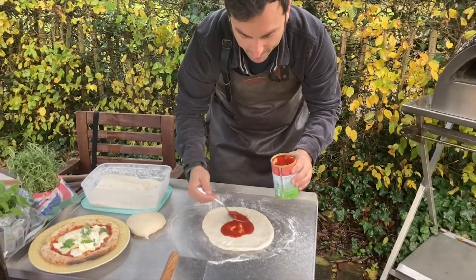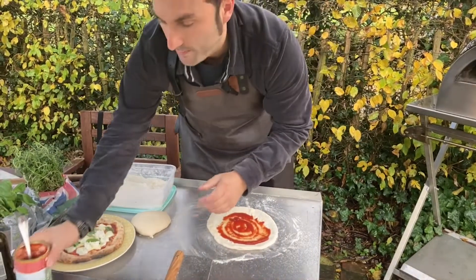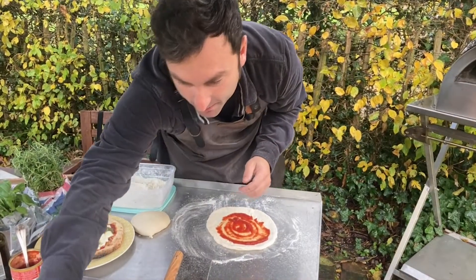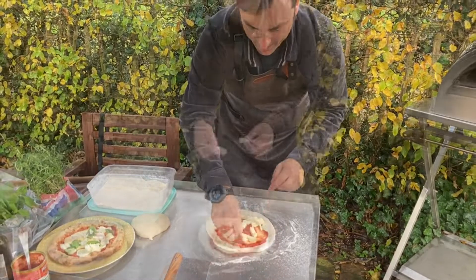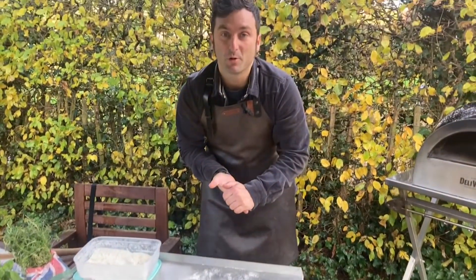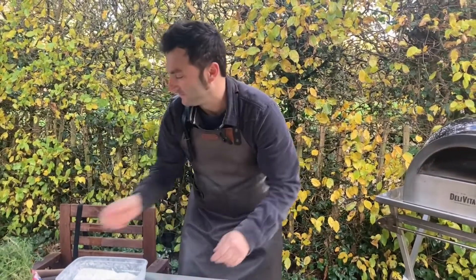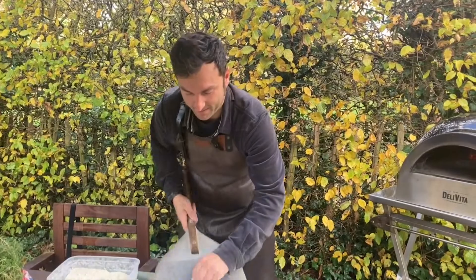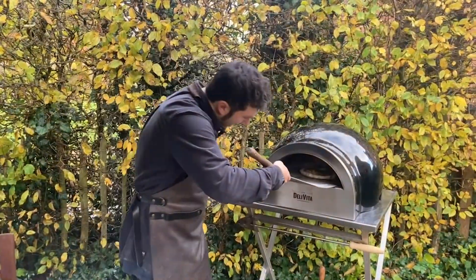For my daughter we make a margherita base, and then when it comes out we put parma ham and rocket on top — and she's going to be very happy! I asked my son this morning what he wanted for dinner when he came home from school. He said pasta, and I said I wanted to make you pizza — and he said no no no, I love pizza daddy! Okay. The second pizza is ready.